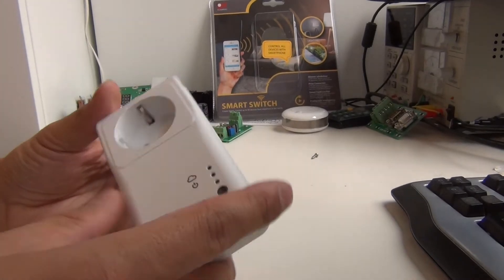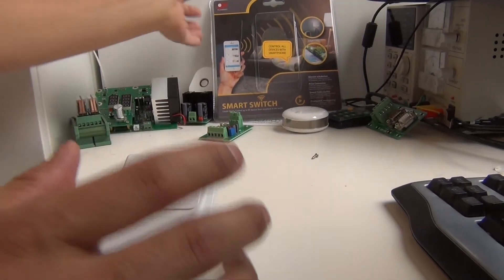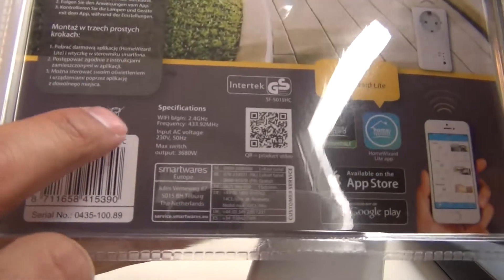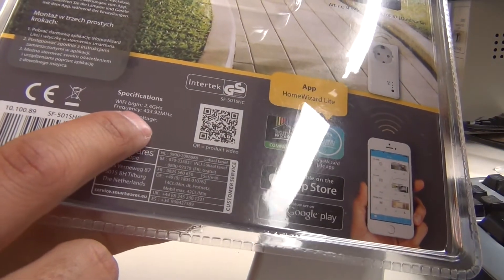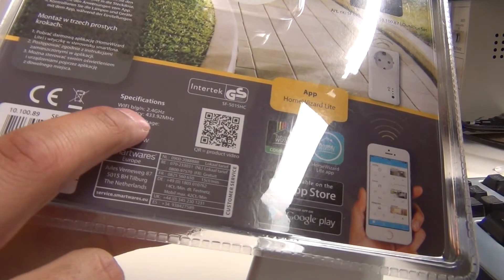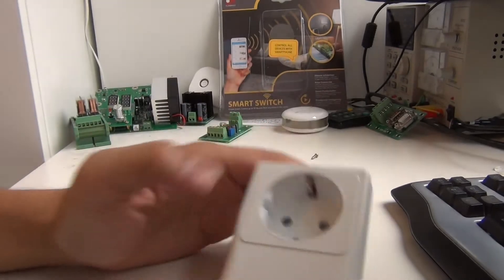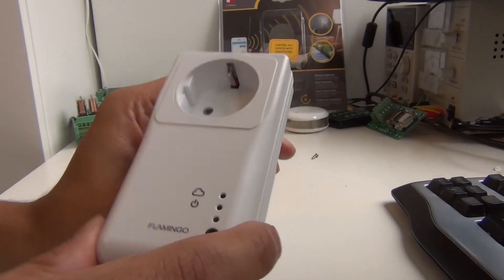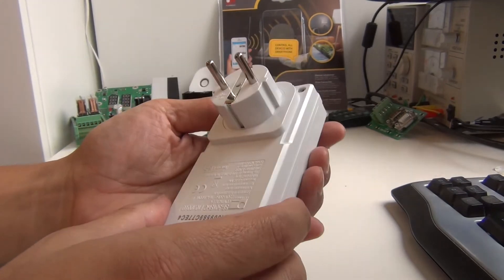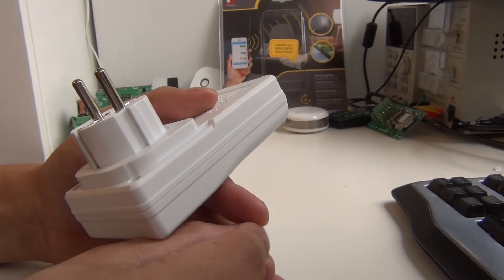That's awesome, but there's also one more functionality I was interested in: this device should also work as a hub or gateway to control other remotely controlled devices in your home. As you can see on the rear side of the packaging, it works on Wi-Fi — the usual frequency — but they also note the 433 MHz frequency. On this frequency you have cheaper wall controller parts, and I was curious if I'm able to control them too. First, I'm going to open the device and show you the inside electronics and see what chips they've used for the 433 MHz communication.